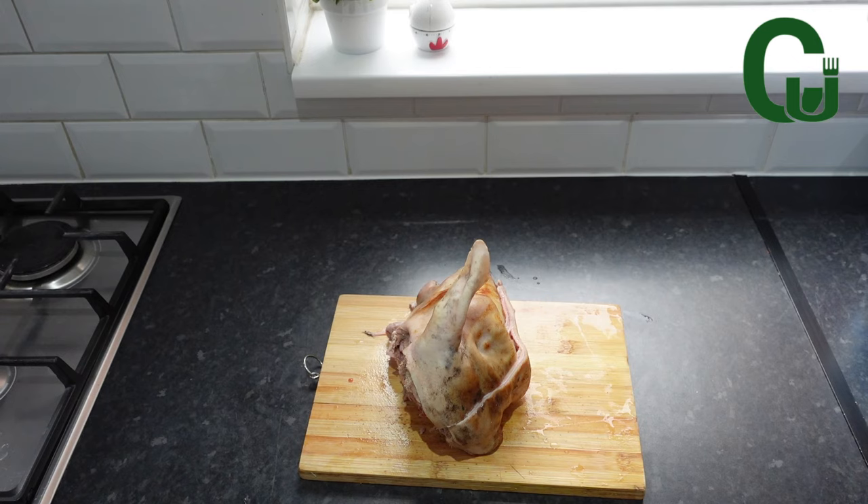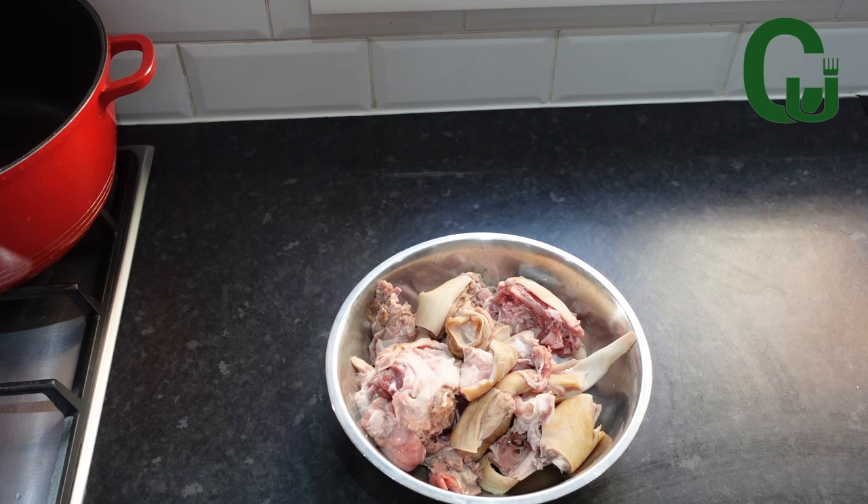I will be using goat head and mackerel fish. I will go ahead and cut it into pieces.